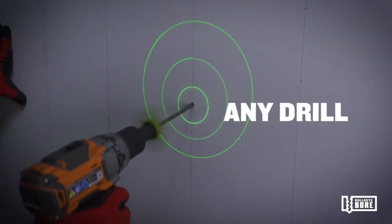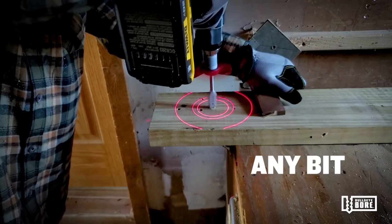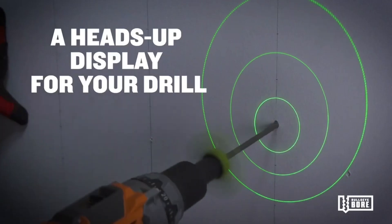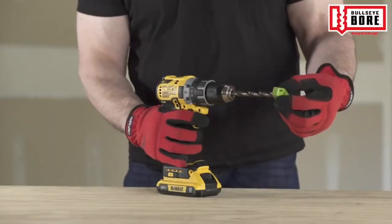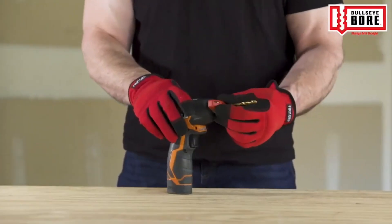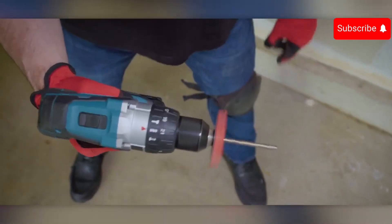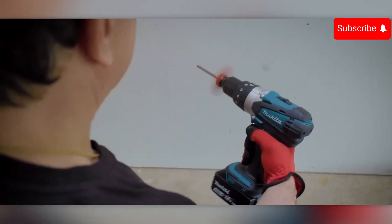It also adjusts for any surface curvature, and you can choose between red or green circles. Makers say 100 million people drill every day, so if your friends are among them, now you have a great gift idea. This device is called the Bull's Eye Bulcor and it costs $130.